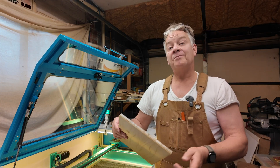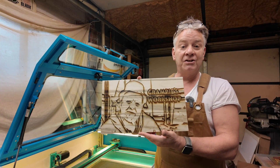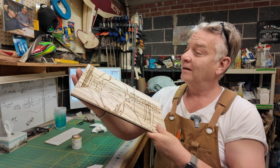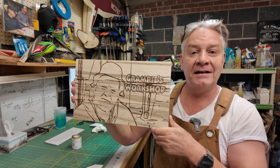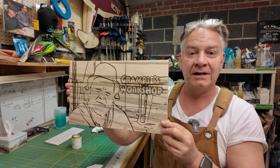I'm going to grab some 220-grit sandpaper, take it outside, give it a sand, and I promise I'll bring it back and show it to you before I throw my finishing coat on it. My friends, it's just about a wrap. I finished sanding it, cleaned it up, threw 220 on there, no fuzzies, and she's ready for finish.